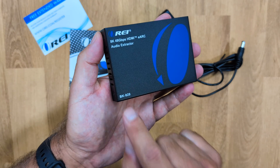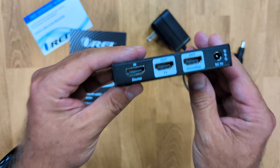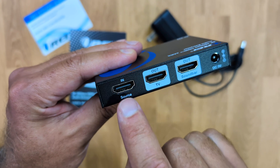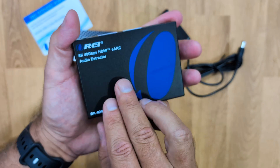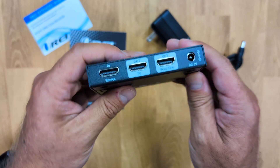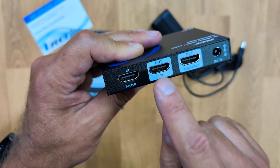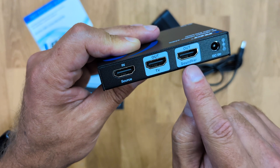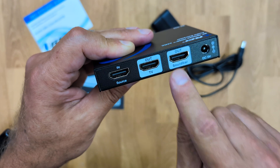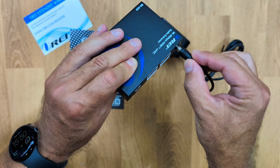This model is quite special — this is the BK929, and I will leave the link down below. What makes it special is that at the back it has three HDMI ports. The input port supports up to 8K with 48 gigabits of bandwidth and eARC support. There is also an HDMI out to your TV or projector, and a dedicated HDMI output that goes to your soundbar with eARC support. Plus a DC 5V input for power.